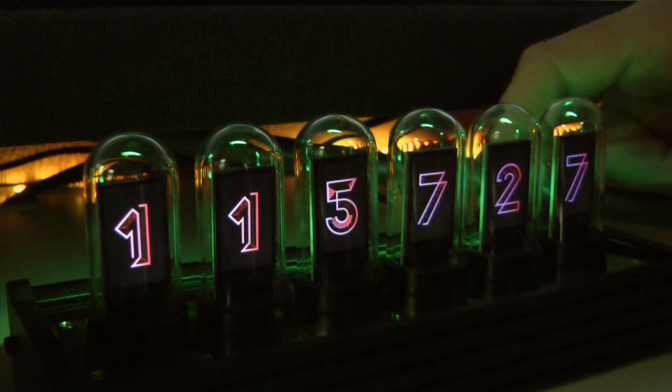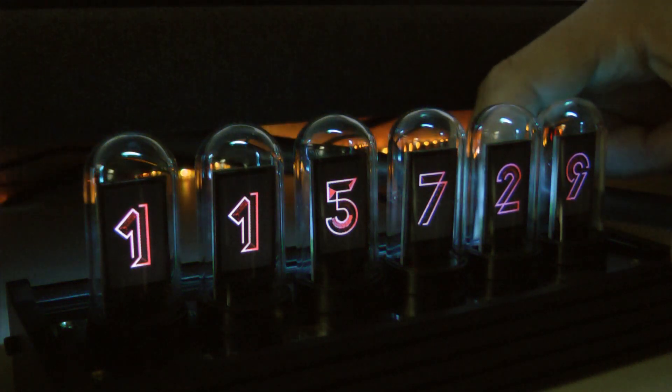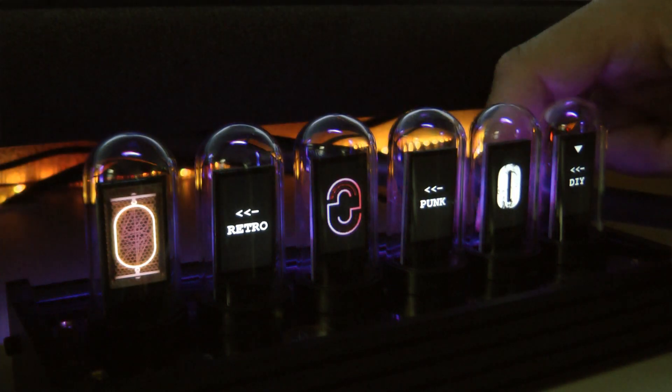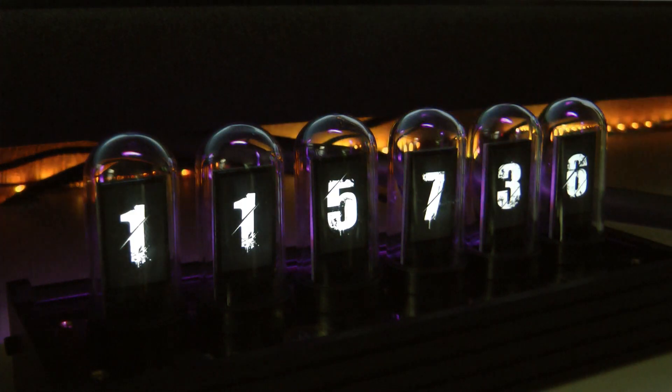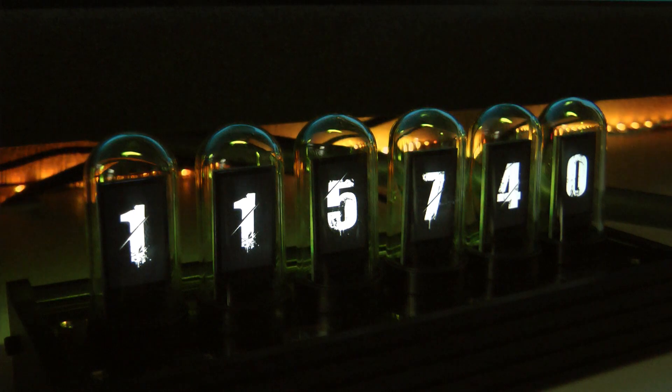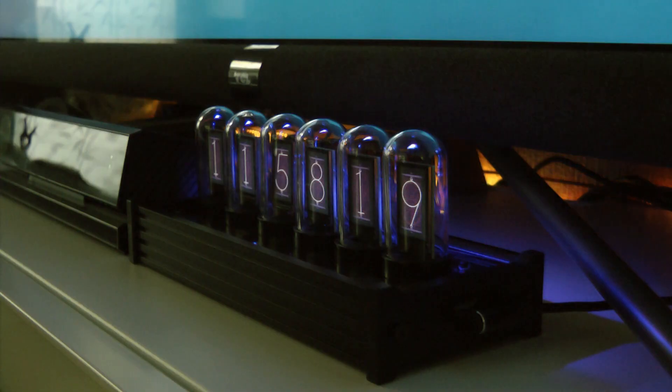For those who don't know, Nixie tubes are a type of vacuum tube manufactured back in the 1940s, 50s, and 60s, which basically use a wire mesh and some high voltage to display numbers. This was before the invention of LCD screens and obviously LEDs.